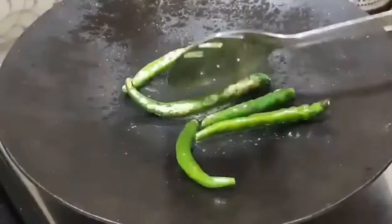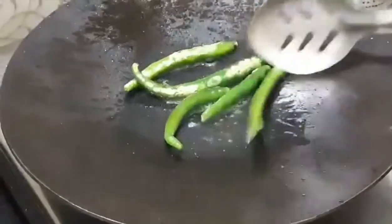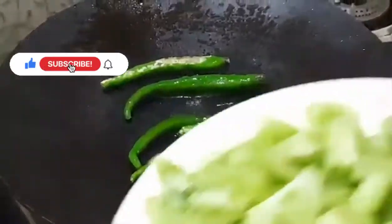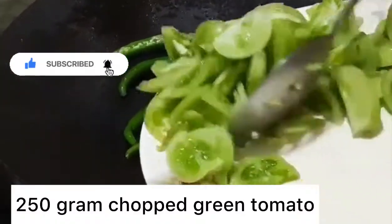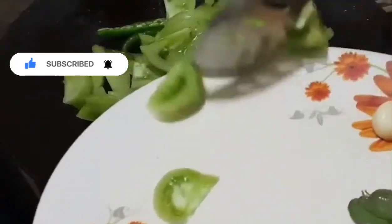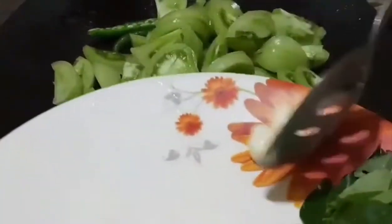This is 4 tablespoons of tea, we can add a cup of tea. Cut the tomato.